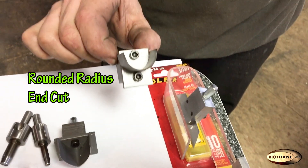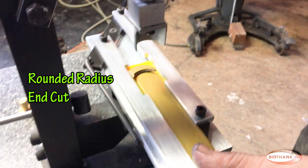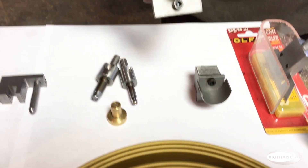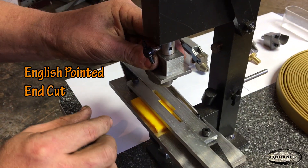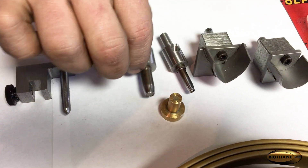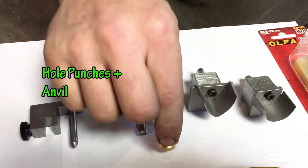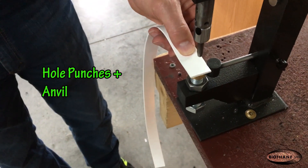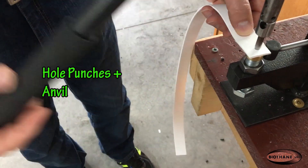This is the rounded end, available in configurations from one half inch through one and one half inches. This is what we call the English point end, available in the same configurations — also from half inch to one and one half inches. These come as two different options: the cutting anvil and the punching anvil. One of these sets will come included when initially bought.